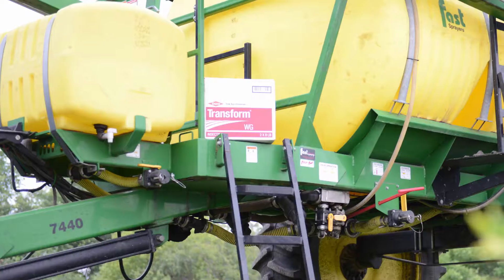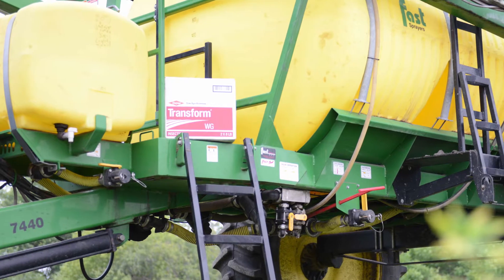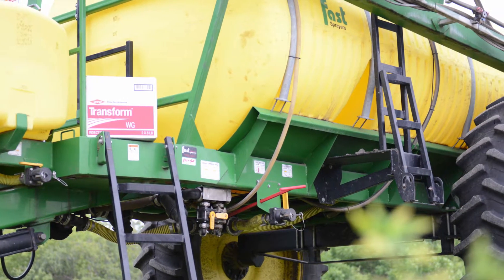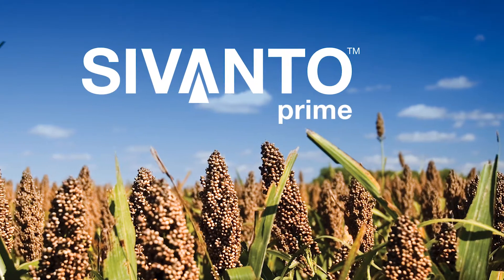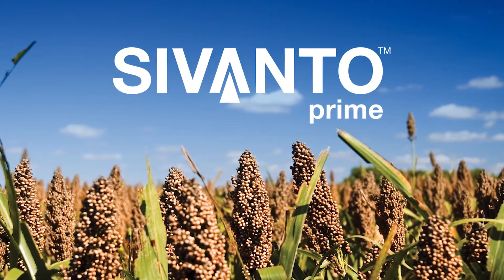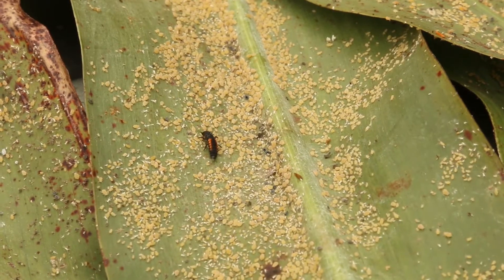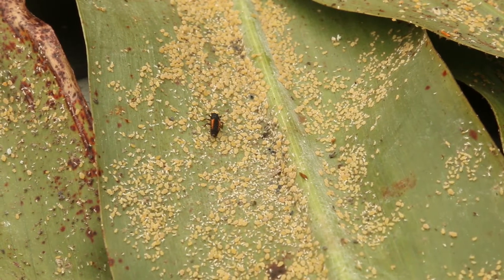There's two products that we recommend. TRANSFORM, which is a Dow product, and what we're recommending with TRANSFORM is that you use the one ounce rate. And then the other product is Savanto Prime, which is a Bayer product, and the rate we're recommending on that is four ounces. Both those products will do a good job of controlling the sugarcane aphid.